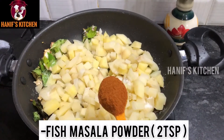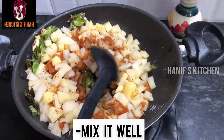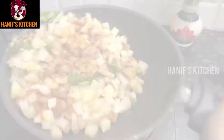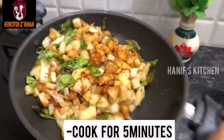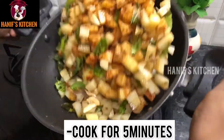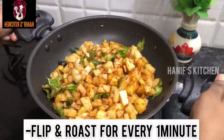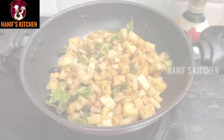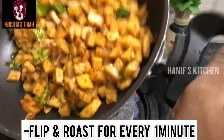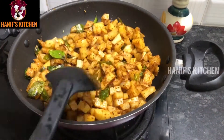Add 2 teaspoons of meat masala and mix it well. If you prefer, you can add chicken masala or mutton masala. I am going to add fish masala and fry it.